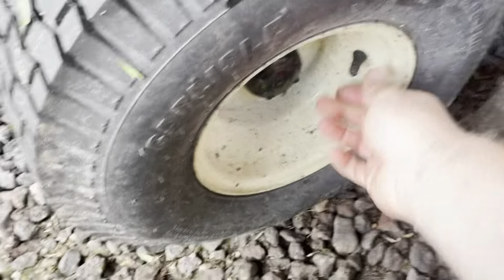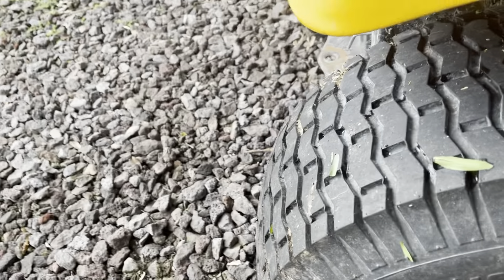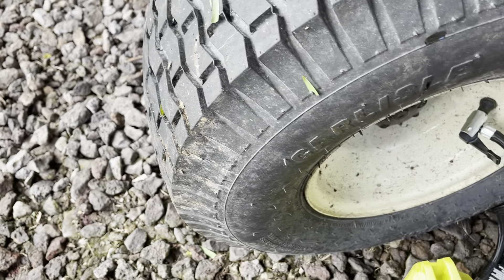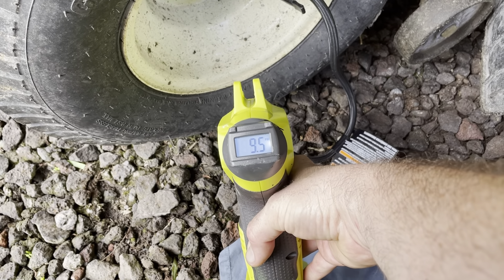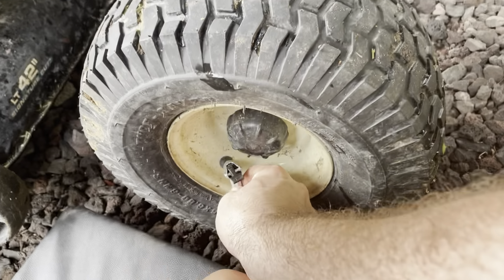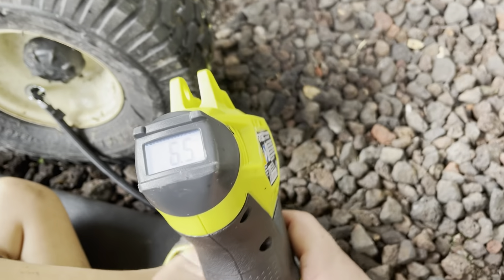They're probably fine, might as well check while we're at it. Lost a little bit — this one is nine. So on this one it'll overshoot — it's 12, then 10. Perfect. The front ones are 14 psi. A lot of people don't like these ends, which they are kind of cheesy, but they'll work.